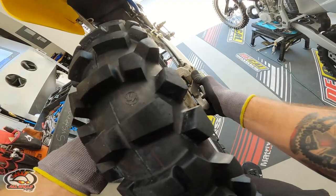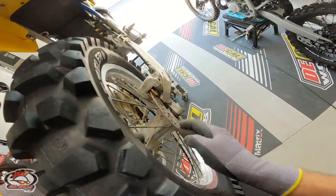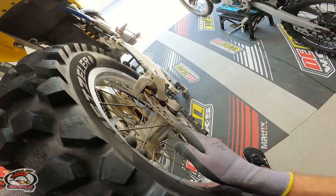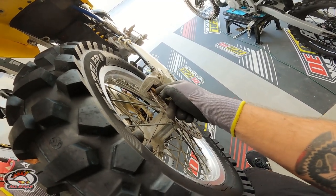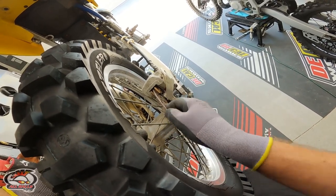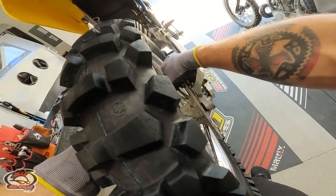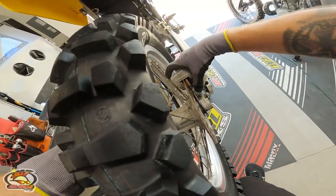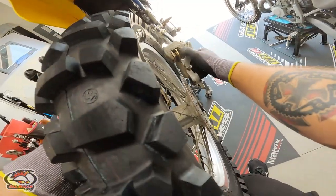We've got a little problem here — the disc and the caliper are sort of fused together. Looks like this rotor is shot; there's a groove in it from the pads. Somebody probably ran the pads clean off an old set and ran the steel backers into the rotor. Got to unpinch this, twist it sideways and get the piston to push back in — and that did the trick.